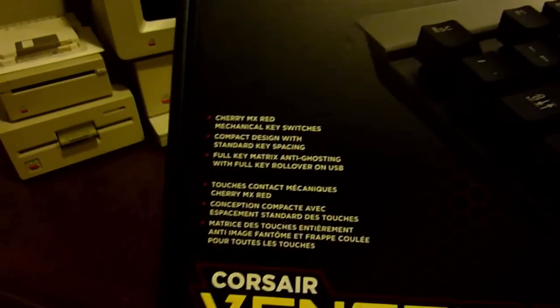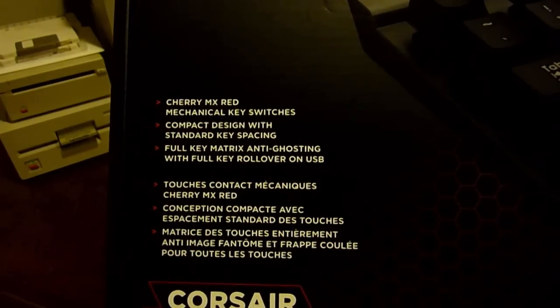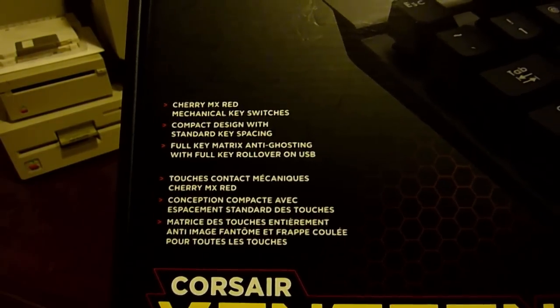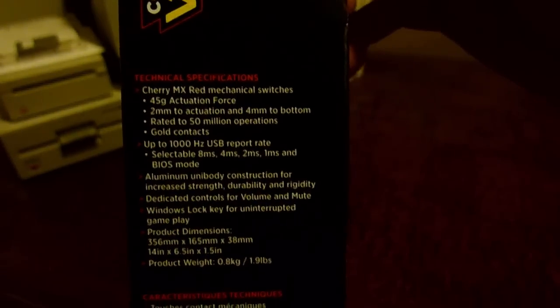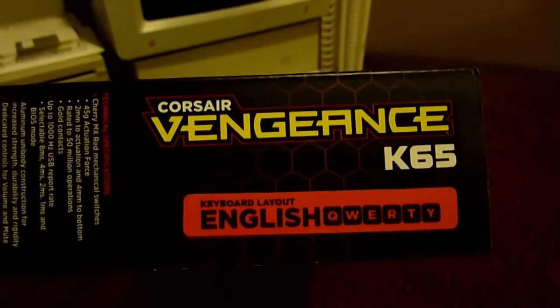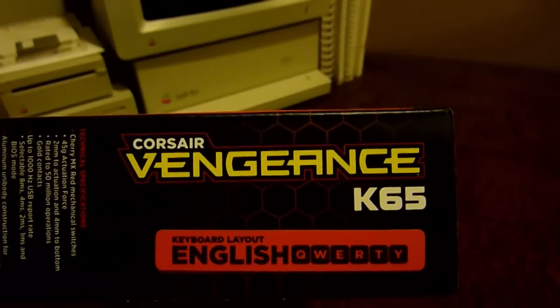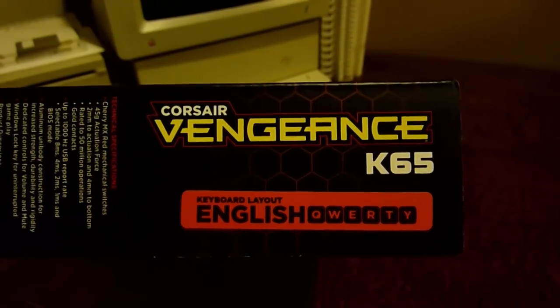On the box you can see it has the Cherry MX Red mechanical key switches, a compact design with standard key spacing, and full key matrix anti-ghosting with full key rollover on USB. Going around the side, it talks about all the technical specifications — you can pause the video and read those. It also lists which keyboard layout it is, which can be useful if buying used. This is the standard English QWERTY layout, though I'm sure you can get it in any layout you want.